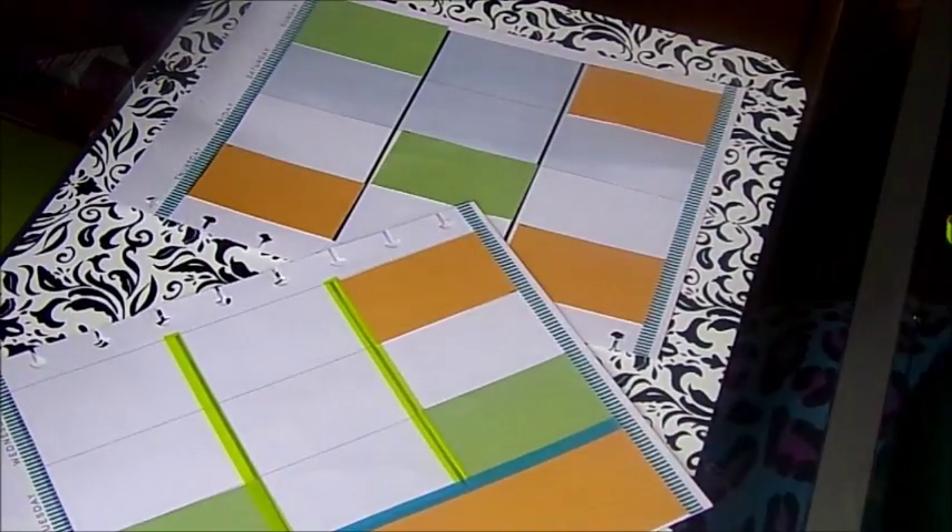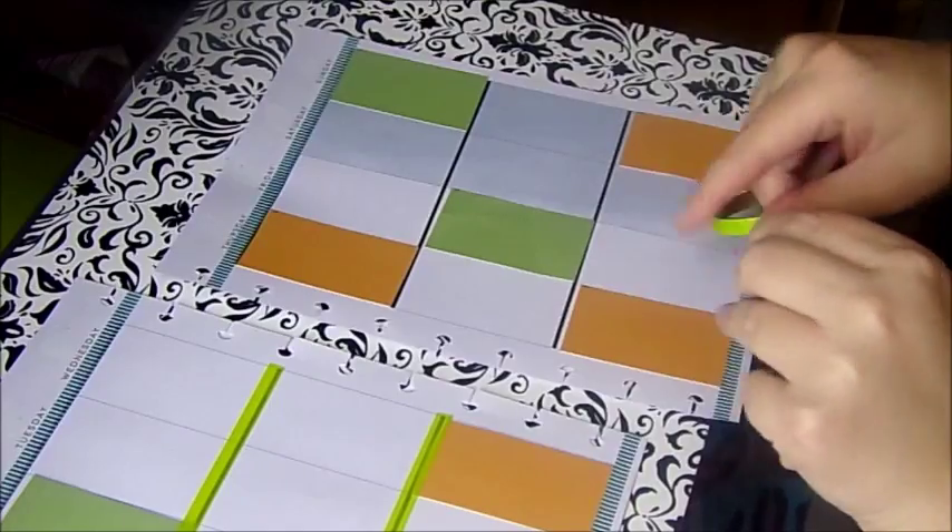I'm not a big person on making sure it's perfect and stuff like that. I just want it to look presentable.